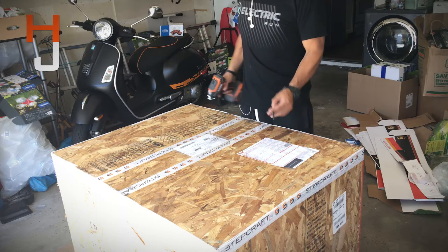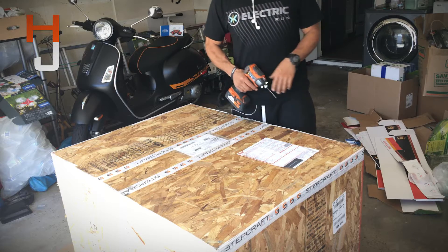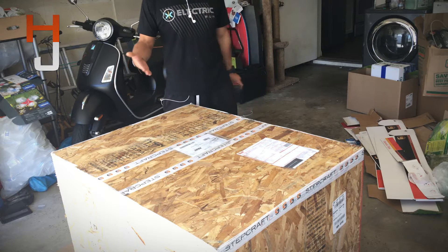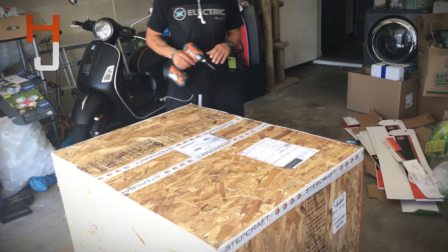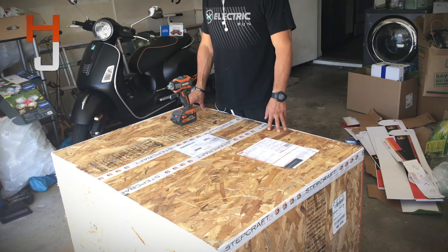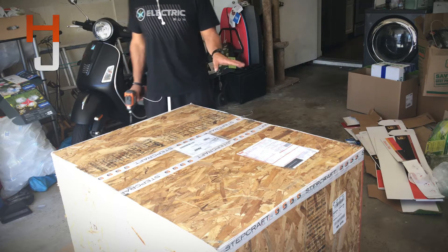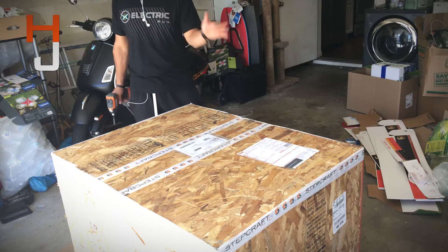Hello guys, this is Hover Junkie. Here's what we have here today — we have the Stephcraft CNC, which we're going to be doing an open box on. The biggest CNC that they actually made, a desktop, that is. I ordered the one that was pre-assembled because I don't want to hassle with all that stuff.